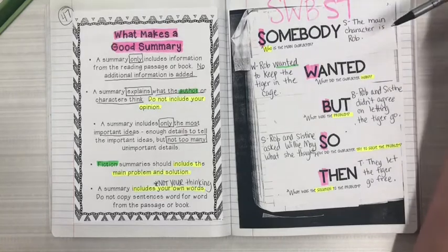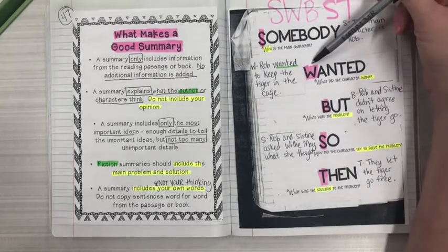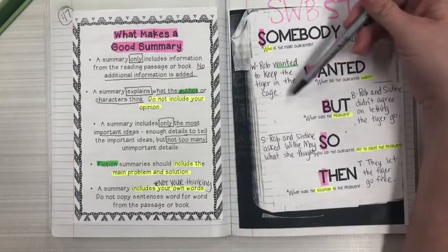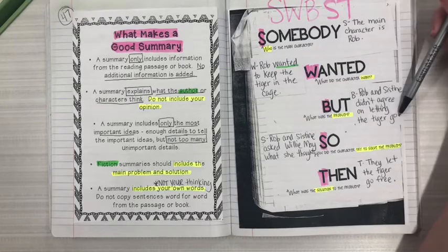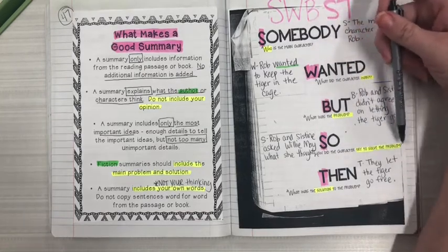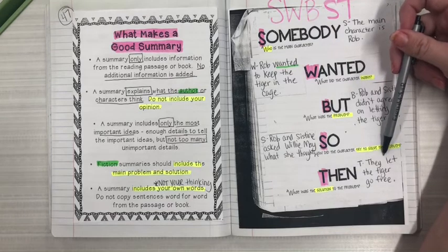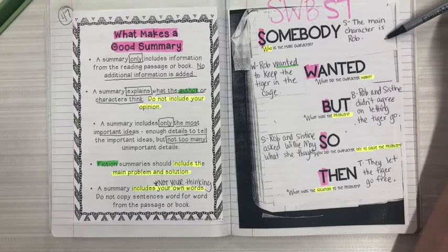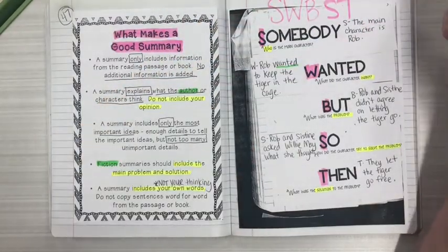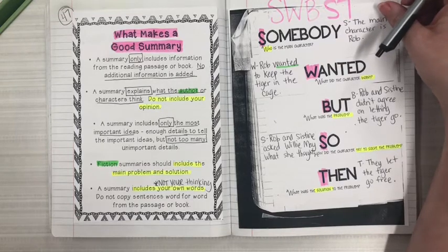So we were able to follow the format to identify who the character is that we're focusing on — Rob — what the character wanted at the beginning — Rob wanted to keep the tiger in the cage — but he and Sistine didn't agree on letting the tiger go. The So is the introducing of the solution: how are they going to solve the problem? Rob and Sistine asked Willie May for her opinion, and the actual solution came to an agreement between the two characters to let the tiger go free. We were able to recap and summarize what happened in The Tiger Rising by identifying character, problem, solution, and any other attempts at solving the problem.